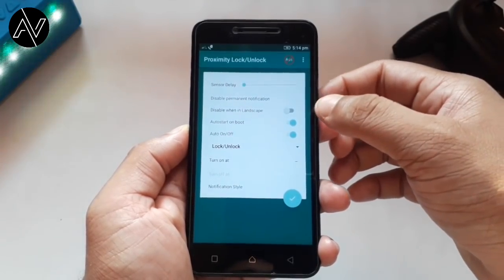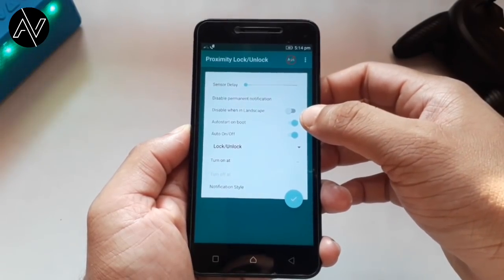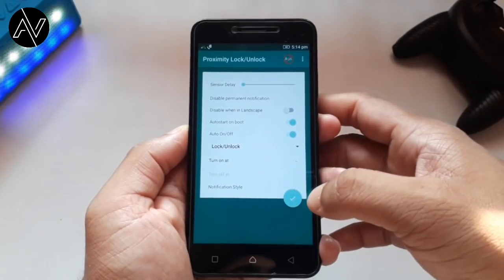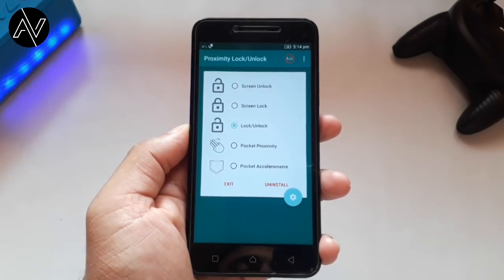If you want to check your phone, restart the application and you will be able to open it. If you want to click on this button, click on it.